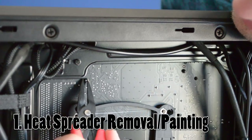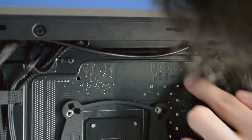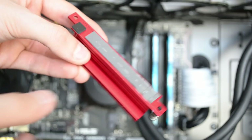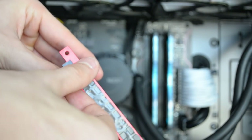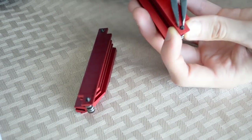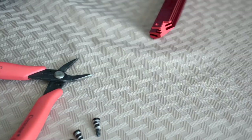Depending on your motherboard, you'll either need a pair of needle-nose pliers or a Phillips screwdriver. In my case, I had to push the retention pins back through the motherboard to remove the heat spreader. In your case, you may only have to remove a few screws from the bottom of the board. Carefully remove the thermal pads on the bottoms of each and place them somewhere you won't lose them. I also had to remove the retention pins from the spreaders, but if yours were held in place with screws, you won't have to worry about this.